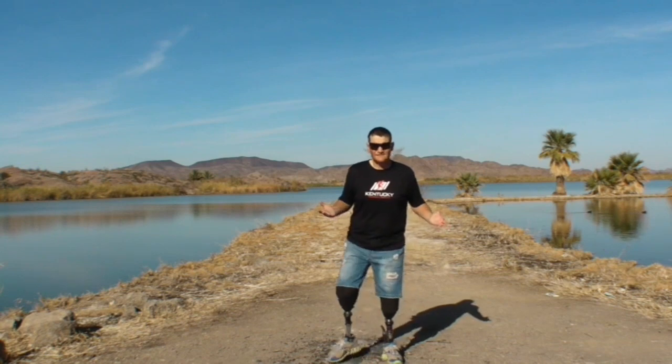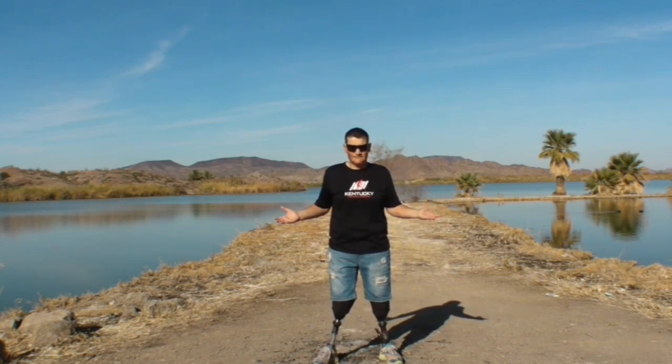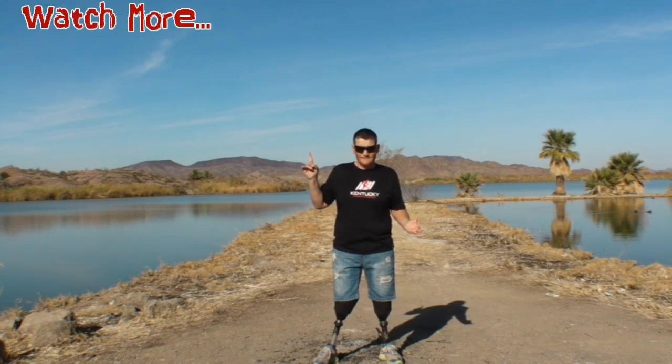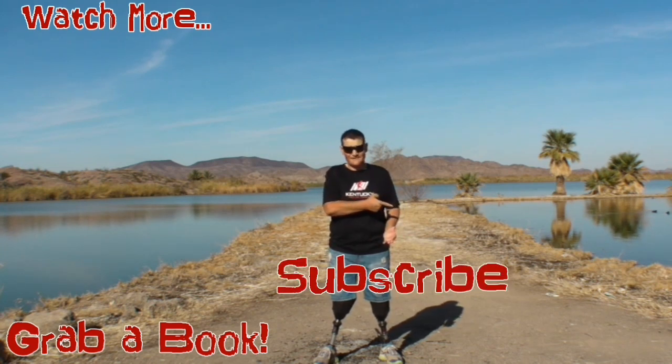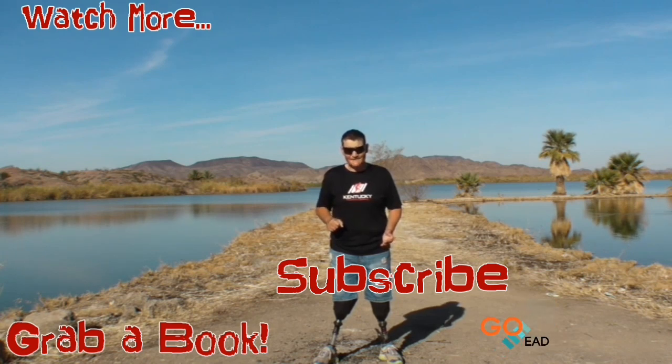You guys still here? The video's over — go watch another video, read a book, or maybe just subscribe. Thanks for watching guys, see you on the next video.